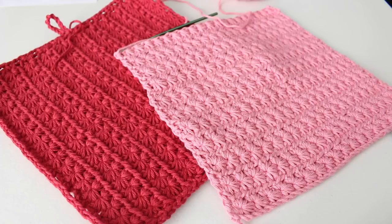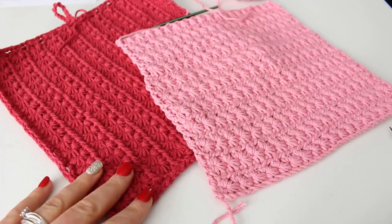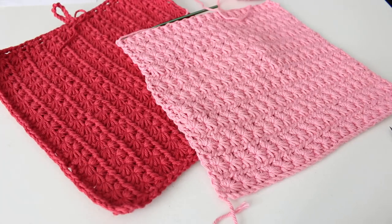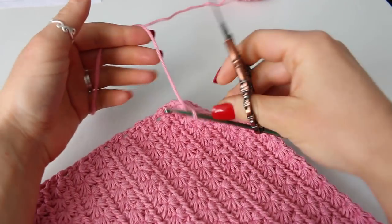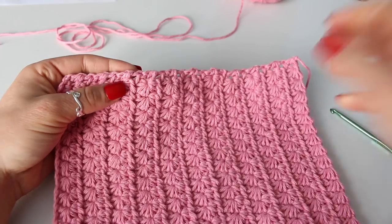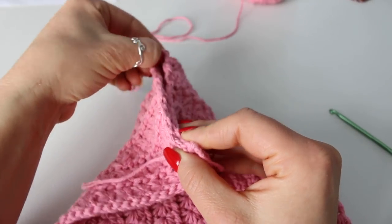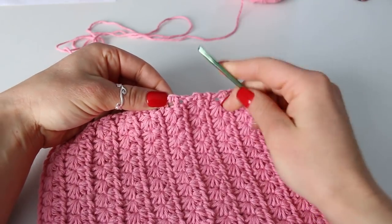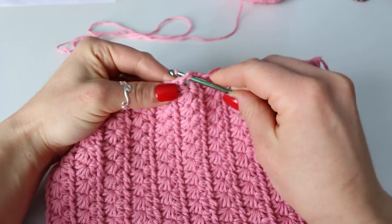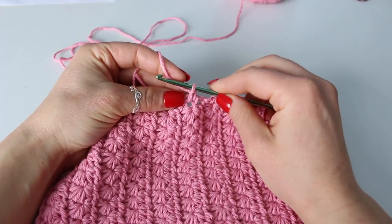After completing the 11 rows of the star stitch, I'm ready to add a border. Now this is completely optional, but you can also do this border or you can just single crochet all the way around the edge of your dishcloth. Following the pattern, we're going to go ahead and snip our yarn here and fasten off. Next you want to find the center of your dishcloth — I'm just going to fold it like this and find the center. Then insert your hook, grab your yarn and fasten it. Then make a chain of 12.